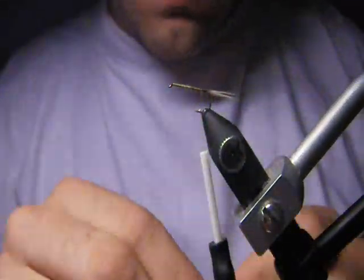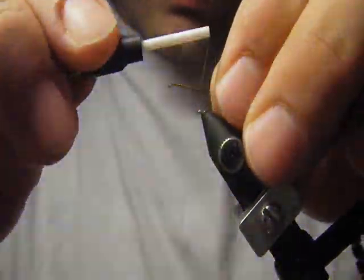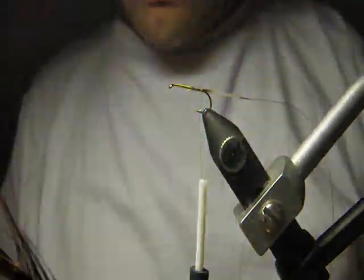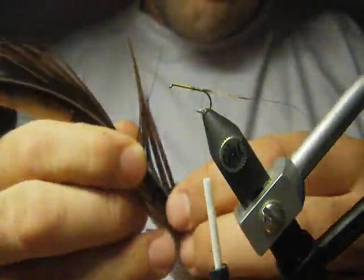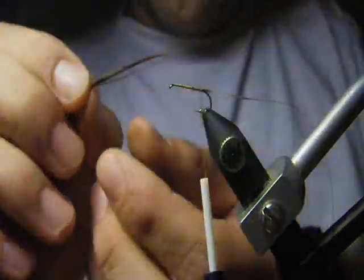Now we attach very fine copper wire — I like red with pheasant tail. Then we take some longer, nice pheasant tail fibers and make them even.